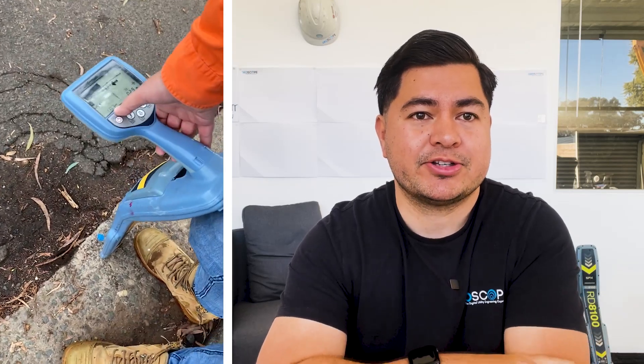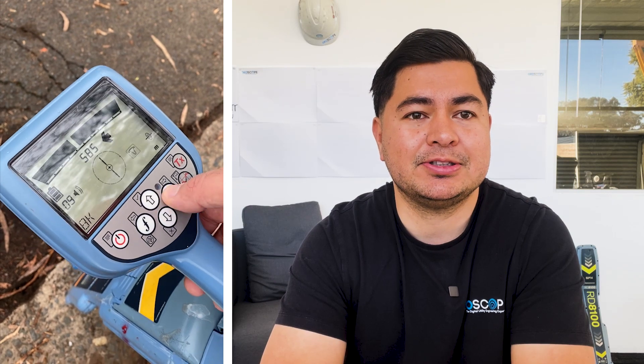So again we started out doing our arc sweep. We've confirmed that's the same pipe we picked up before — 18 milliamps, which is really good. About 300 millimetres deep. Doing our checks again: 18.3 milliamps. Peak and null — making sure peak and null align with the electromagnetic fields, getting that confirmation that the signal is where we think it is.